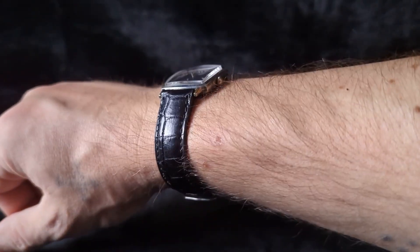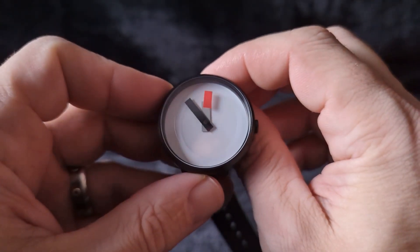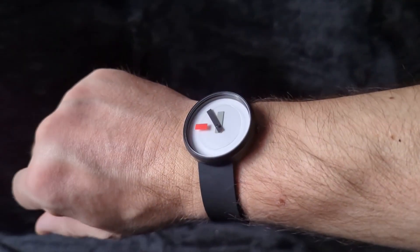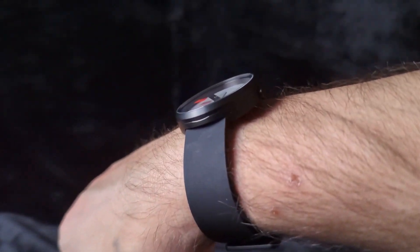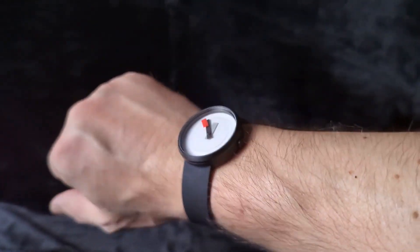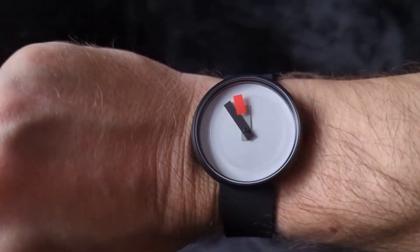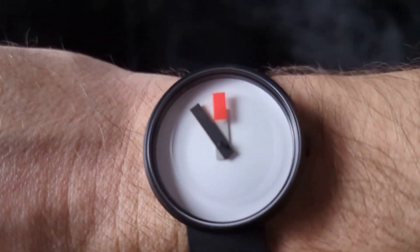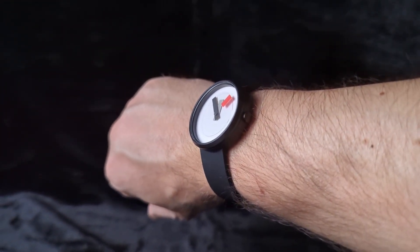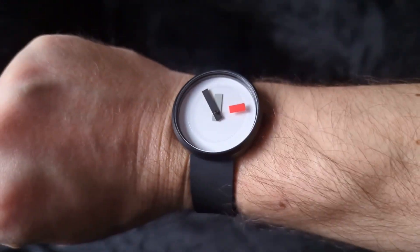Let me take off my vintage Hamilton and we'll see what the Projects watch is like when you're wearing it. And there it is on my 7-inch wrist. These are pretty polarizing designs. I'm sure there are plenty of you out there who absolutely hate this, but I'm sure there are some of you who are intrigued by it or maybe like it. I just thought it was fun, kind of in the way that swatches are. And I'm glad I picked it up. If you're in a strange mood, this watch is perfect.